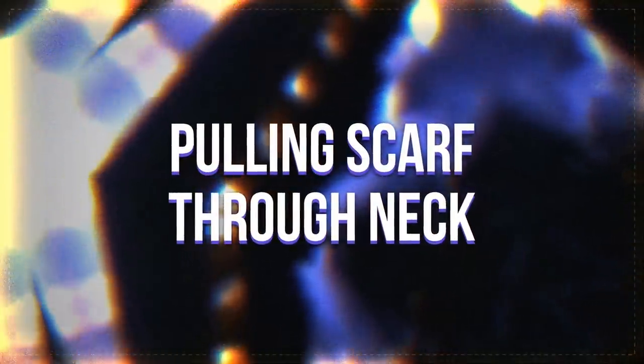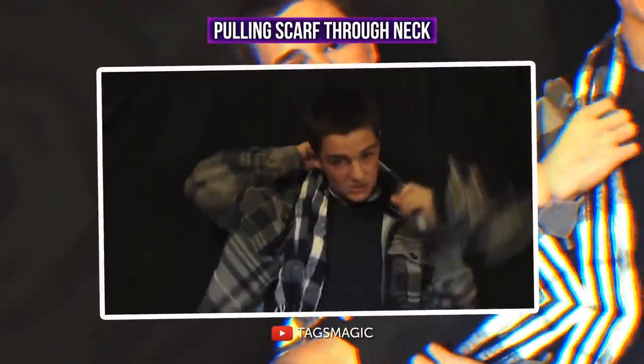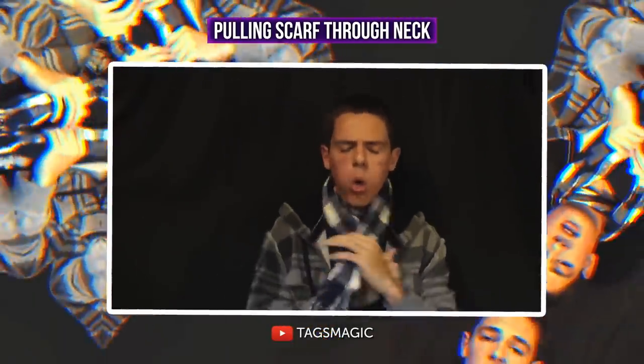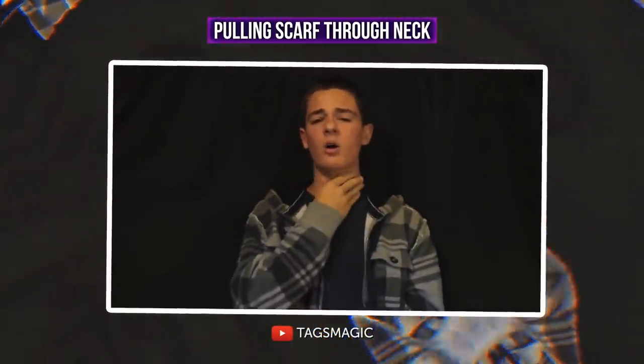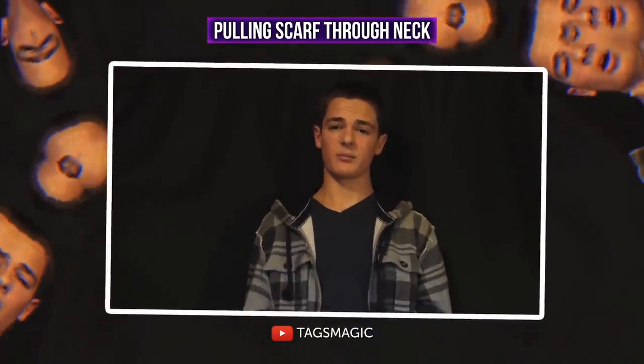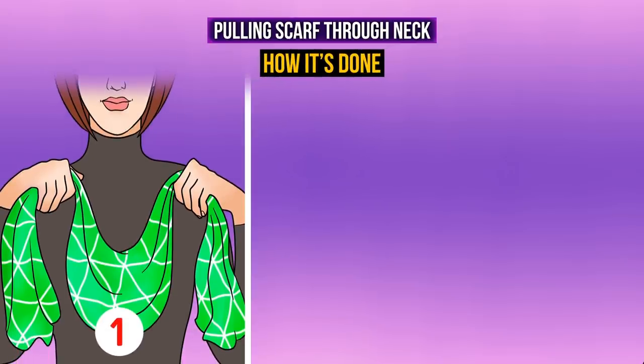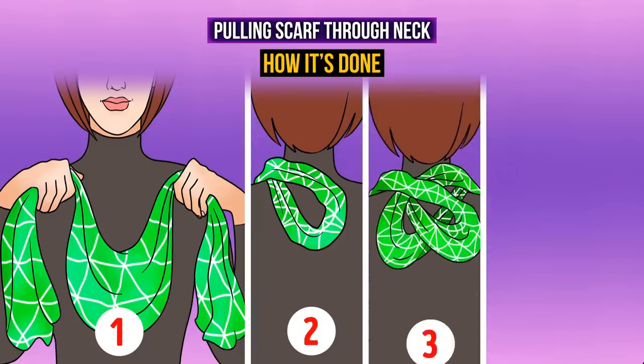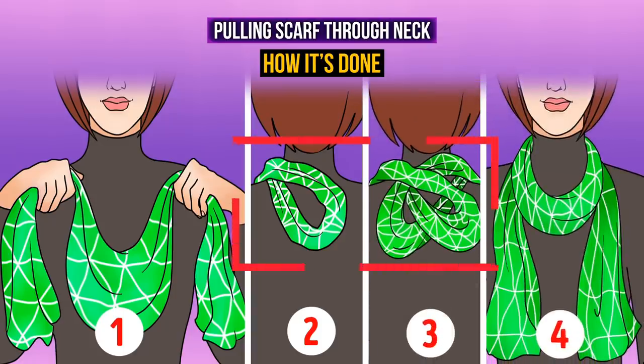Pulling a scarf through the neck: the scarf is tied around the magician's neck, then the magician pulls it away with force — the scarf rests in the magician's hands, creating the effect of being pulled right through the neck. All you need is a long scarf or rope. Tie the scarf following the instructions to create two loose loops and pull one through the other. This knot deceives the spectator and creates the illusion of a tightly tied scarf. Swiftly pull the scarf away and the loops release, creating the effect of the scarf passing right through your neck.